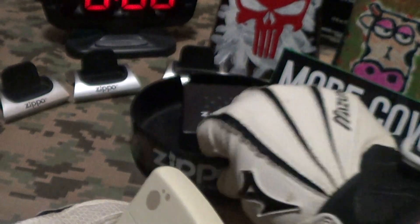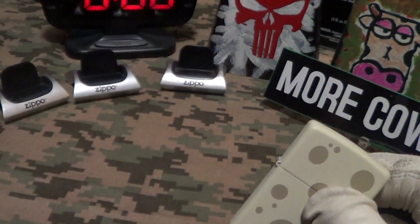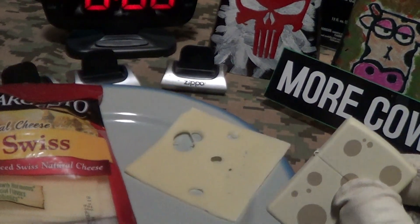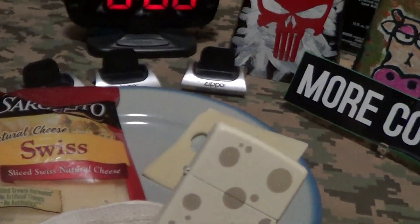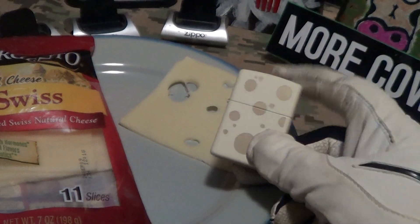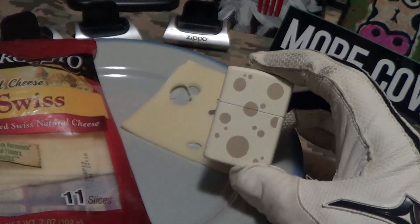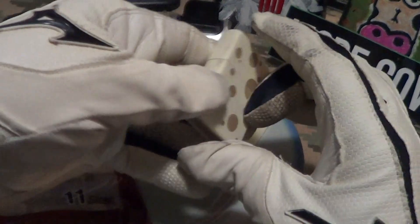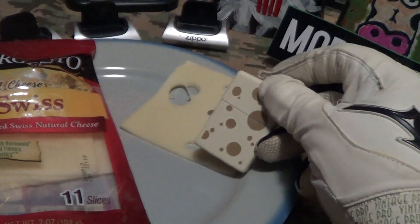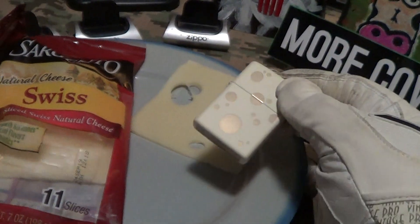Lights up nice. But does it really look like Swiss cheese? Here is a real piece of Swiss cheese — Sargento. Yeah, it's not a bad match.